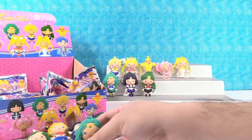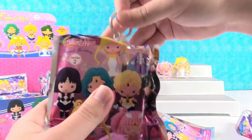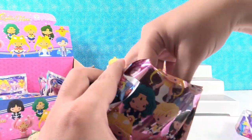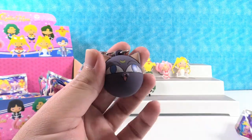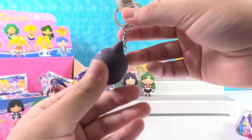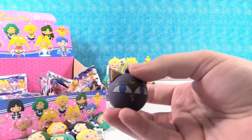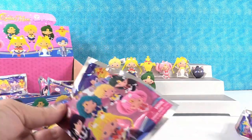We got a Sailor Neptune here, and Sailor Uranus — that's the third one. Oh, we got one of the exclusives. This is Luna, the cat. It's kind of just a Luna head. It kind of looks like a Luna emoji or an antenna ball. Hopefully it doesn't roll away.